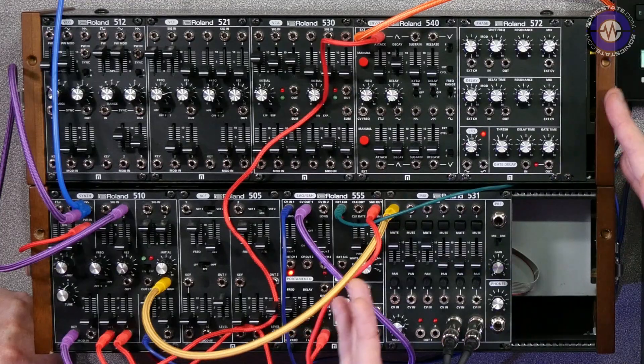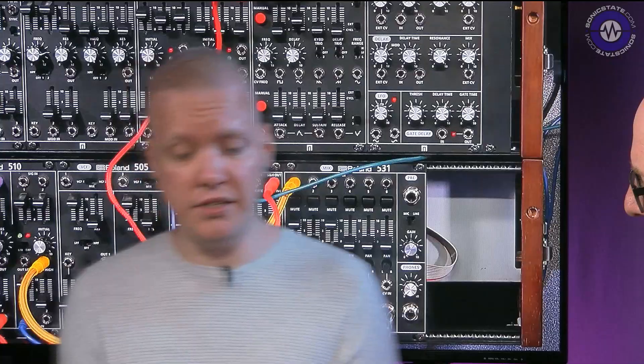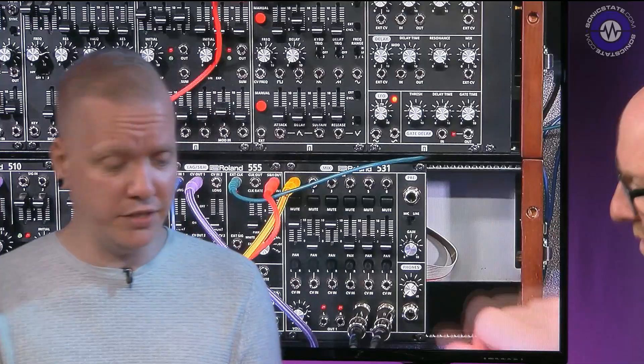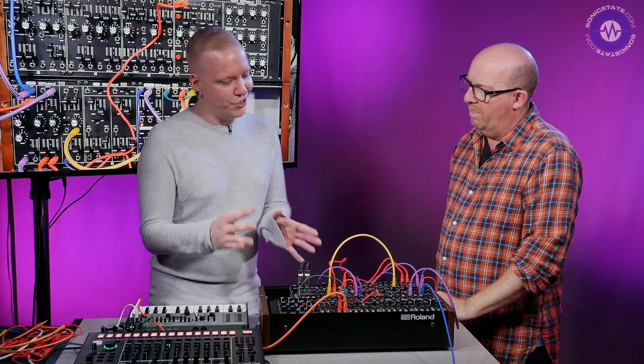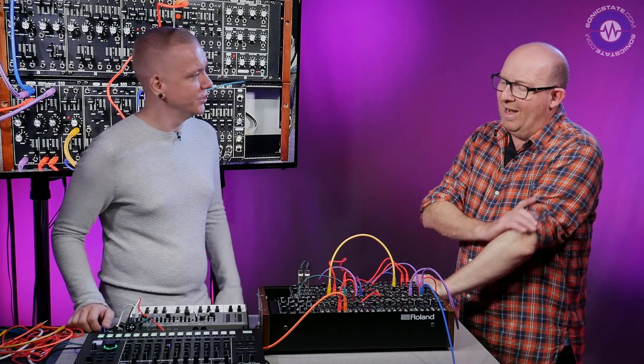So we have the old System 500 here and also the new set right here. And while they have some similarities in the character of the sound — the oscillators and the filter, at least the main filter — they do complement each other quite well. So if there are some bits you thought were missing in one set, you can probably find it in the other one. Well, as we know with rack and modules, it's always an ever-expanding story.